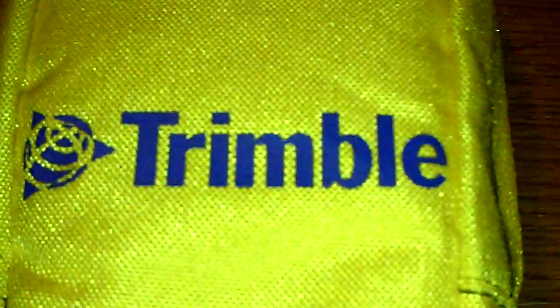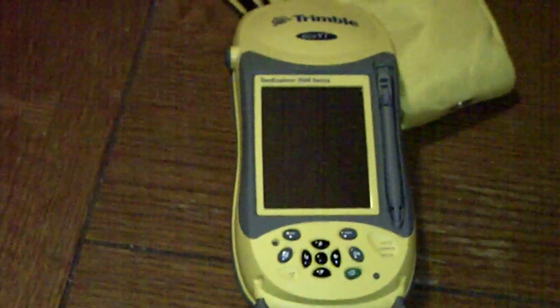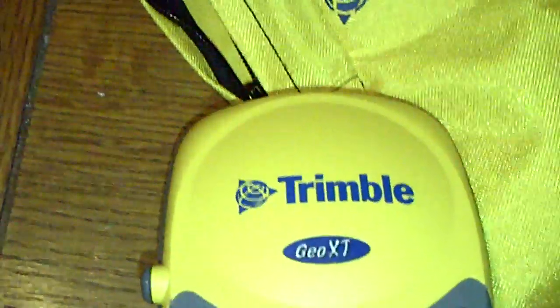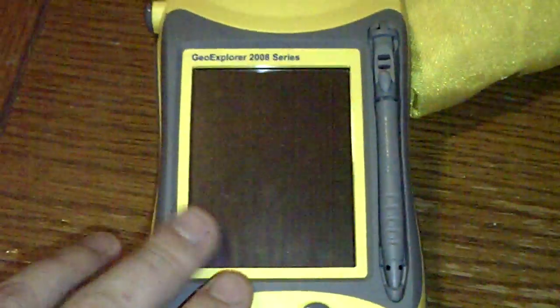Alright, what's up guys. So last week I ended up getting a new toy here — Trimble. Anybody knows what this is, let's pull it out here and take a little look. This is a Trimble Geo XT. Here's the antenna — see the screen, there's actually a screen protector on there.